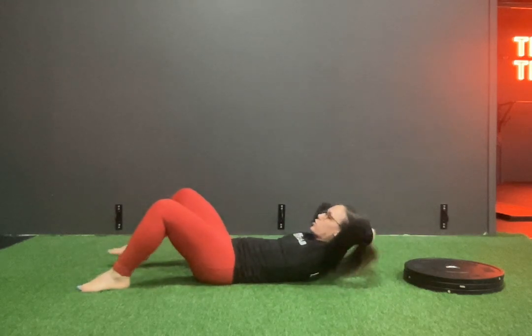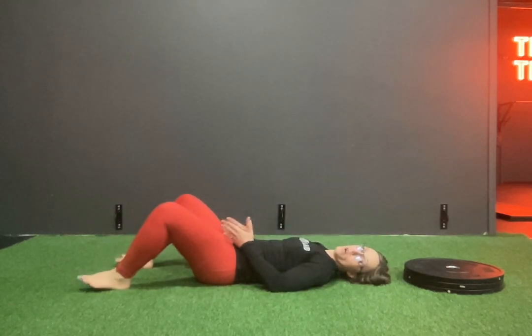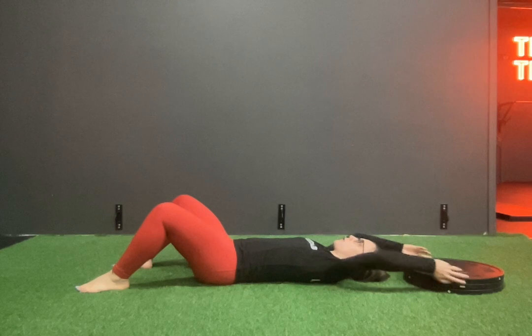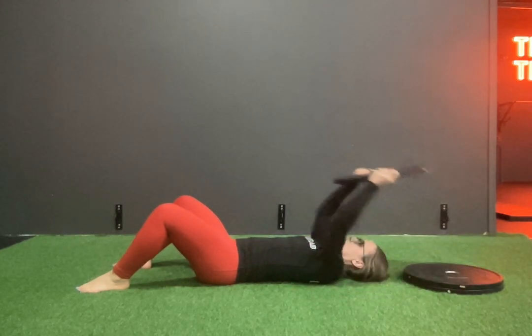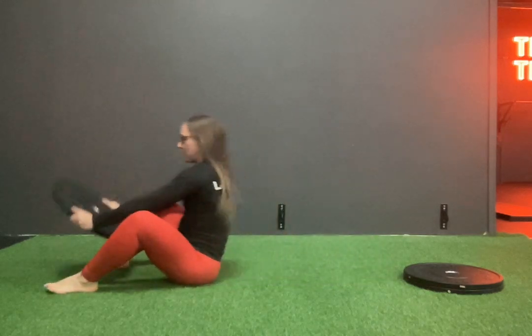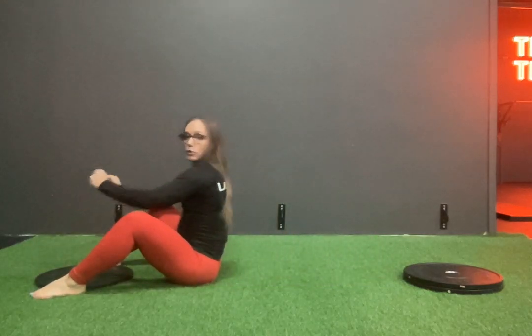You're going to start off with your plates above your head. You're going to move your feet a little bit apart because you're going to need room for the plates to go between. So you're going to grab onto one plate, use your lats to pull over from overhead — using your lats to pull up — into your full sit-up. Plant the plate in between your feet.